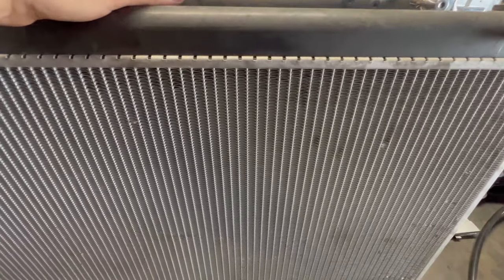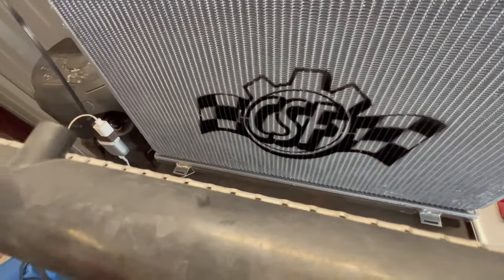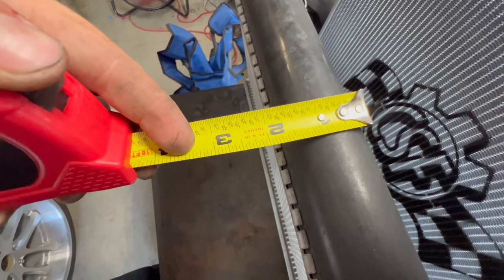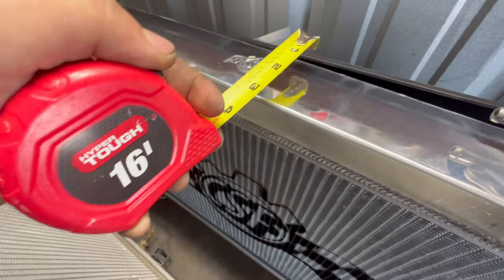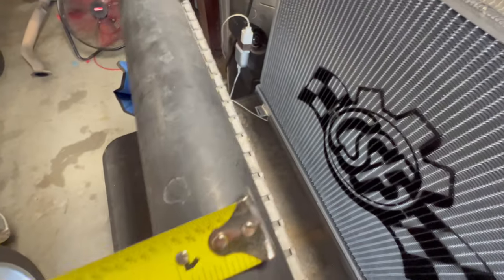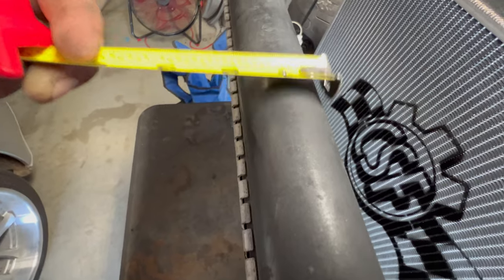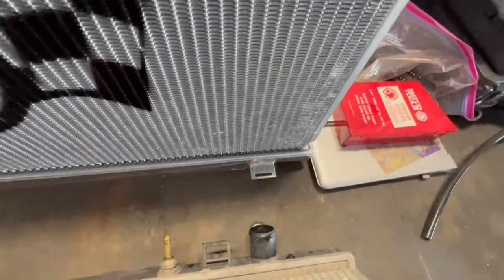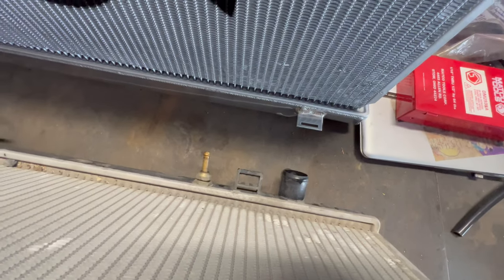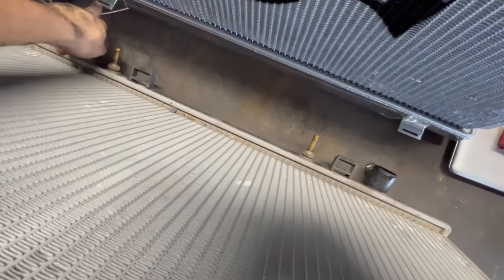I'm going to compare the radiators and see how thick this is — it's a little under 2 inches, and this one's a little under 3 inches, so this is about 3 and this is about 1 and 3 quarters. This radiator is so much thicker than this one, and the cool thing about it is it has the things for your condenser.